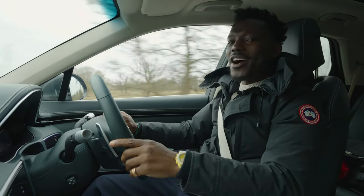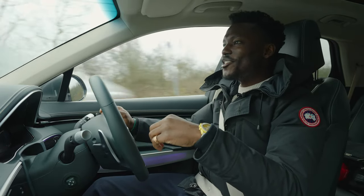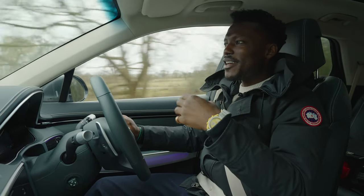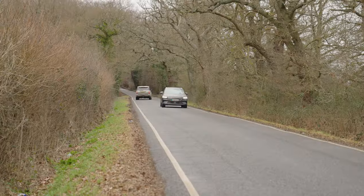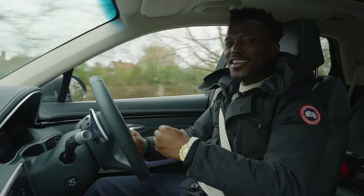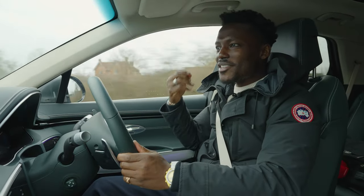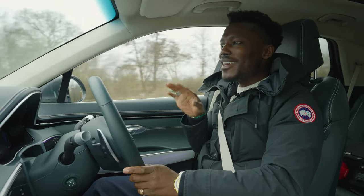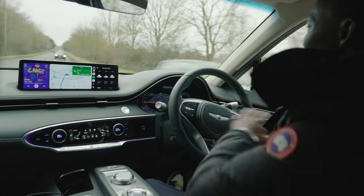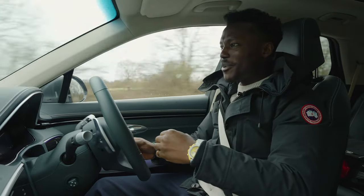Driving the GV70 Electrified is an experience. It's very quiet inside because it has active noise cancellation — similar technology to noise-cancelling headphones. It uses sound technology to invert external noise and play it through the speakers, so your ears can't discern the difference. It creates a really tranquil cabin, exactly what you'd expect from an electric car.